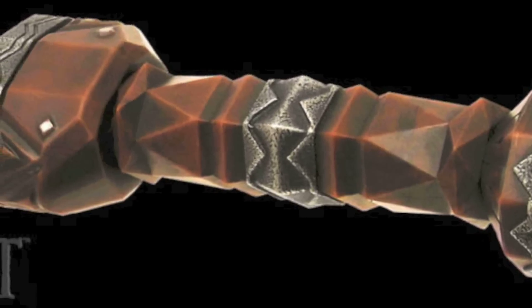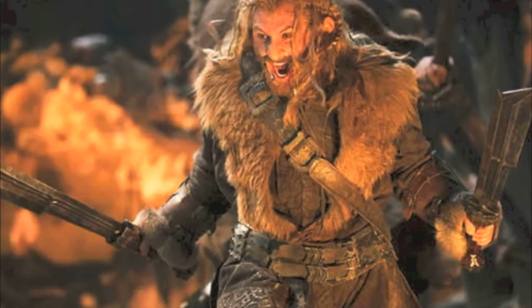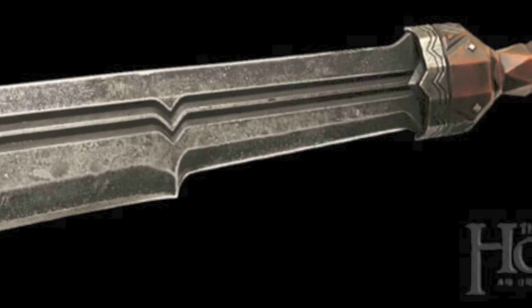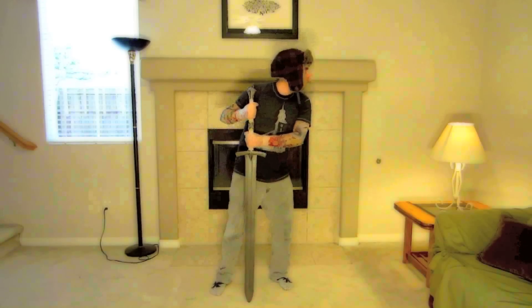I wonder how comfortable that grip is though. And who's going to get two of these so they can have the Berserker stance set? I'm pretty sure there's going to be a lot more Dwarven stuff — I can't wait to see what comes out next. Kevin here with Castle Forge, you've been updated. Like if you like, and thanks for watching.